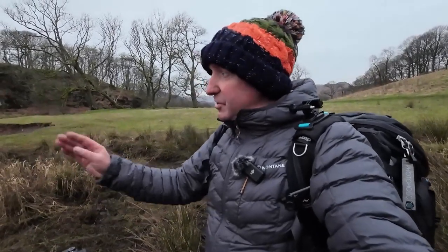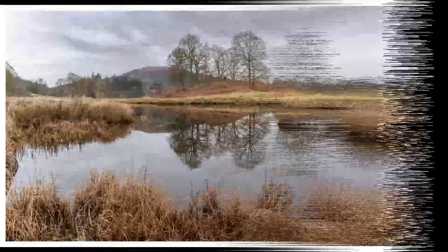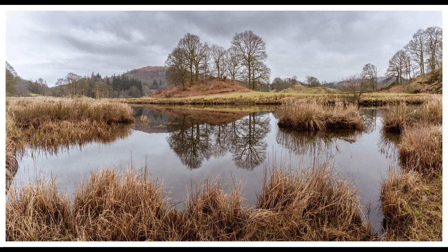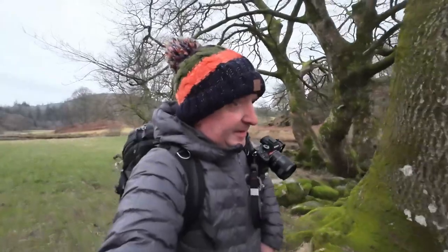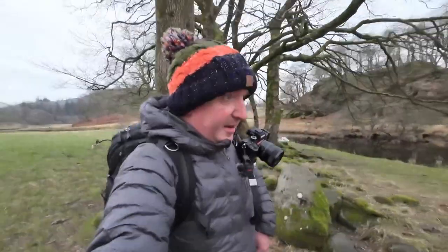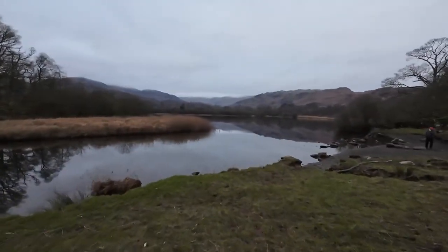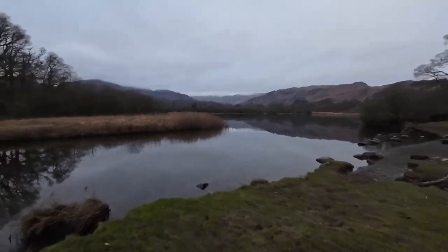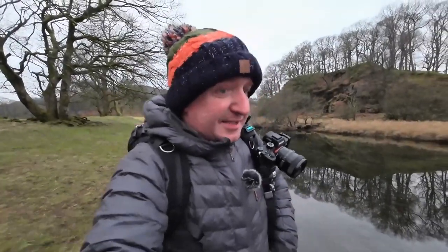I did do a bit of a pano as well coming round, so I'll show both of them. Just making my way over this side — it's nice and flat. Stain is already on this side. I'm coming over here because I want these reeds, the edge of the reeds. The ducks have moved round to the other side now, making this side nice and flat. It's getting quite nice!